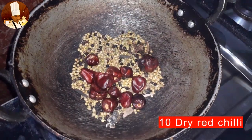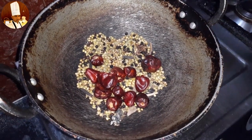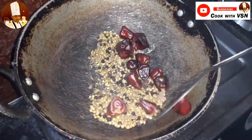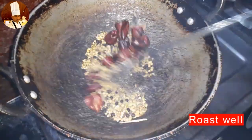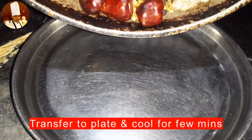Then add 10 dried chilies and roast well. After roasting, transfer everything to a plate and allow to cool for a few minutes.